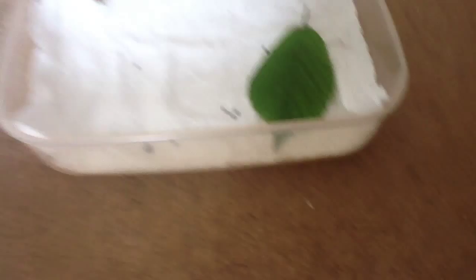You also want to put holes in the lid, and you can put holes around the edges too, so they can breathe. You also want it to be really tight fitting.